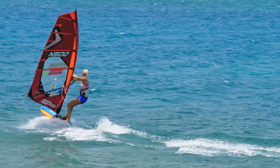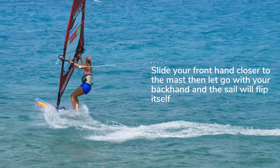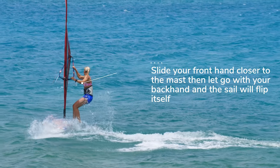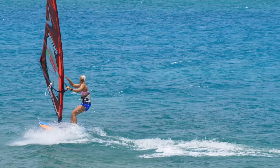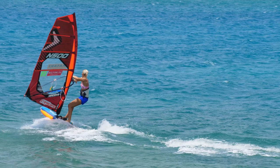One of the most common mistakes is to look down at your feet or look at your hands. Before you flip the sail, make sure you slide your front arm closer to the mast — that will help you to flip the sail without too much power.